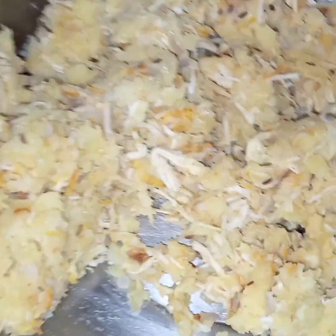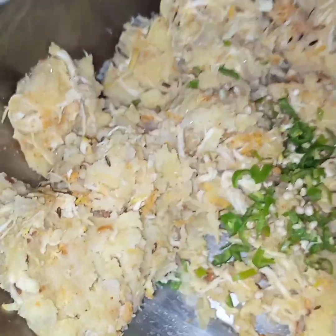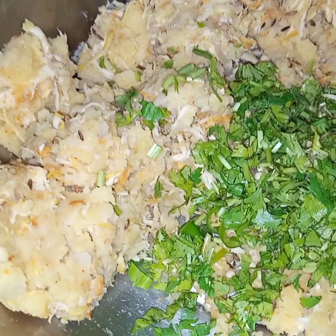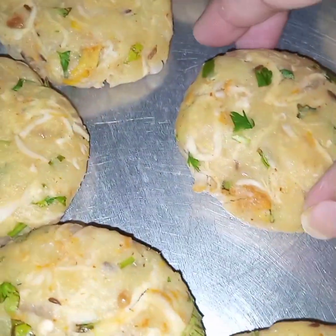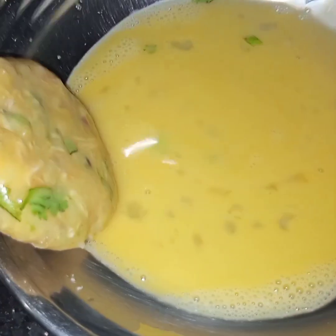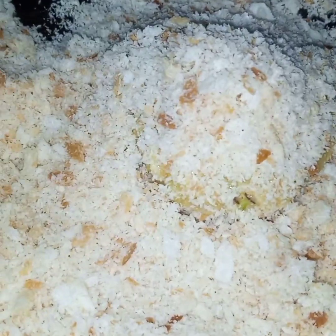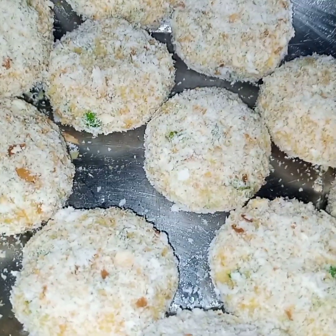Now I will mix in the green chillies and coriander leaves, and now I will make round kebabs of this mixture. Green chillies are totally optional — if you want you can add them, if not you can skip. Here I have prepared all the kebabs. First I will dip each kebab in egg, coat it completely, and then roll it in the crumbs. I will repeat this process with all the kebabs. Now here I have prepared all the cutlets with crumbs and egg.